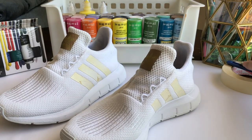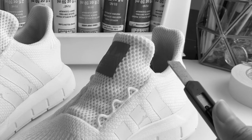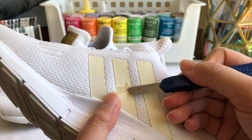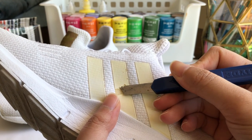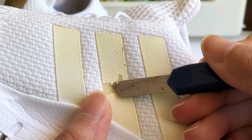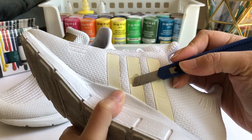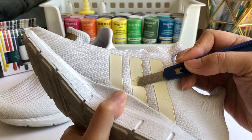Then with this ratchet box cutter I found, I used it to carefully scrape and peel the yellow paint off the stripes. Maybe if I had an X-Acto knife it would have done the job a little faster, but I got what I had and I felt like I was doing one stripe per hour. Like, bruh, I don't have all day, sis.